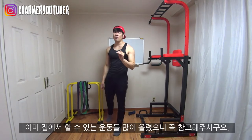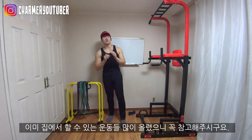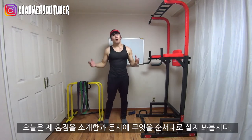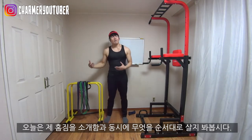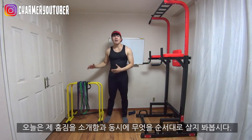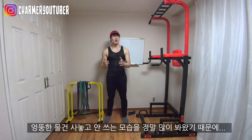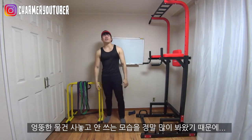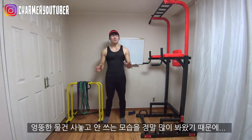I have already shared lots of different exercises that you can do at home. But in this video, I'm going to give a little bit of a tour of my home gym, and I'm going to show you what to buy in order to make your home gym. Because a lot of people usually have no idea and they're buying many different things but not utilizing them at all.